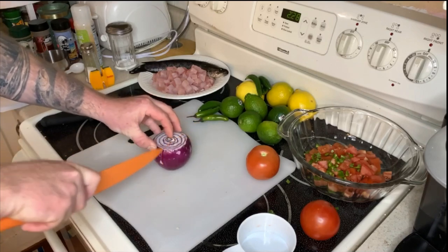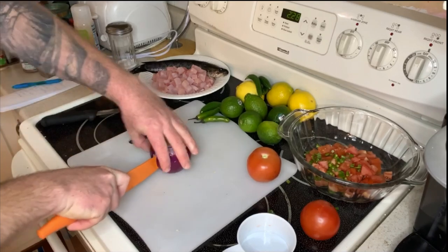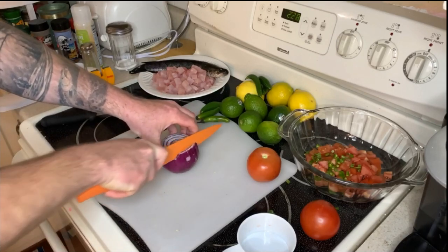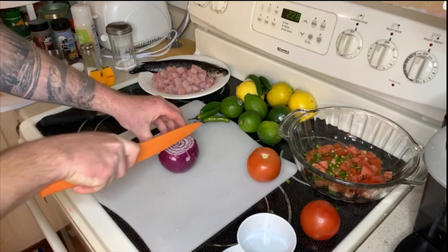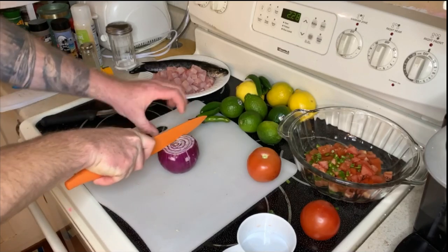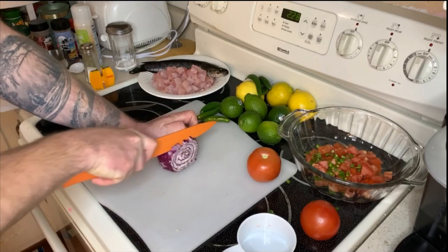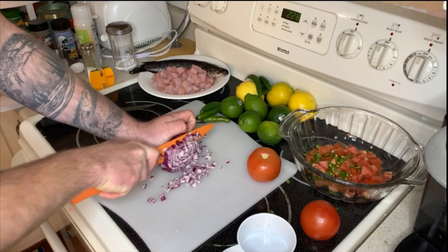Ceviche is one of my favorite dishes. I've never done it with snakehead, so this is kind of new to me — we'll see how it turns out. The principle behind it is that the acids in the juices cook the meat. I've done everything like scallops, shrimp, lobster, fish — it's all really, really good.